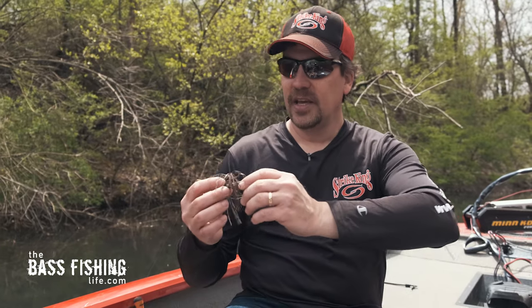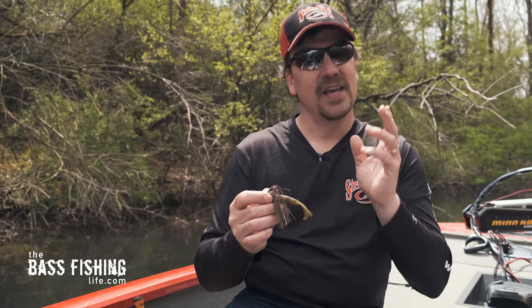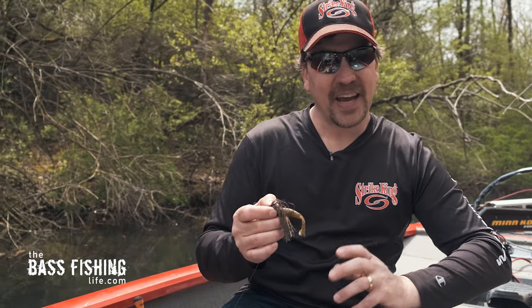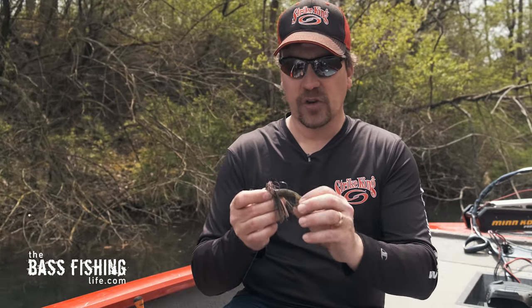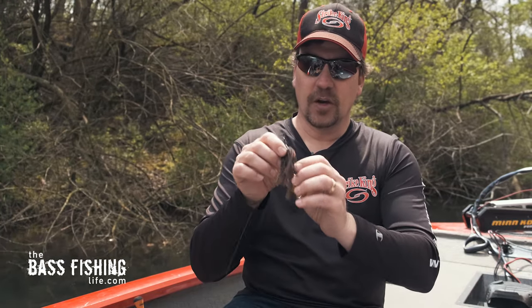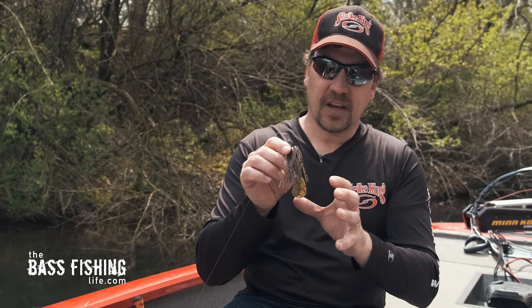The second trailer is a twin tail grub, and this is by far and away my favorite. I use this all the time because I find I can be more aggressive with this type of jig trailer or more subtle. With a twin tail like this, and with these rage tails on here...